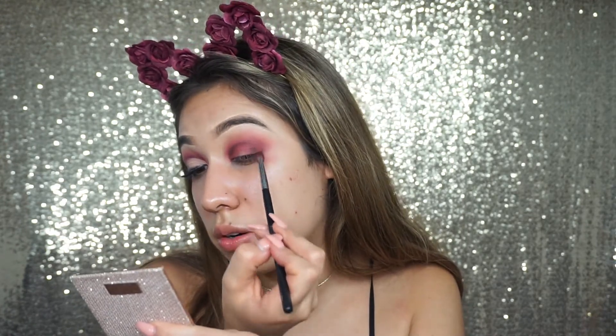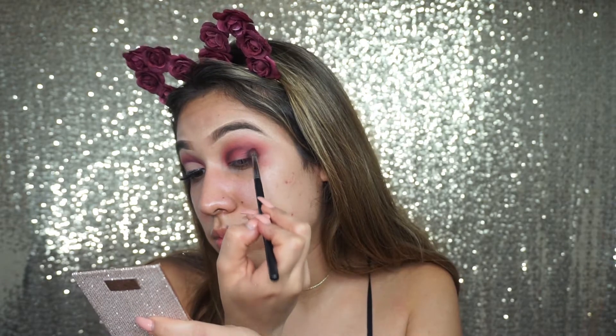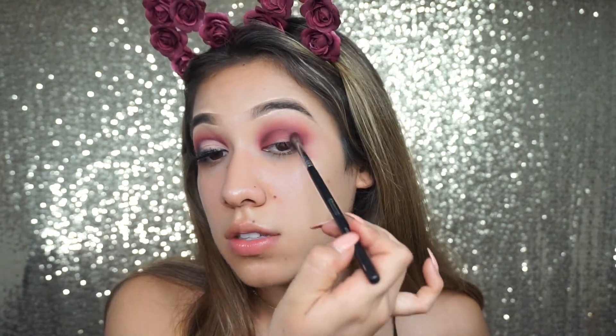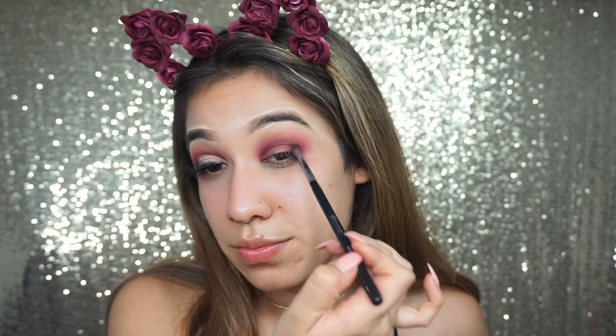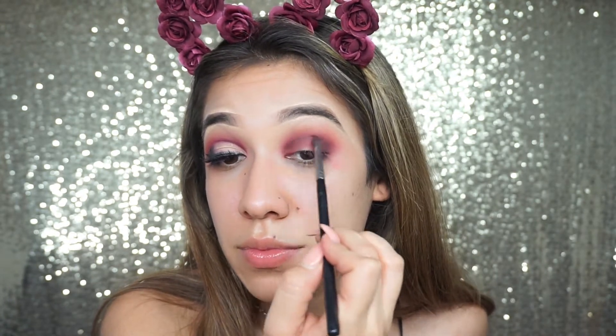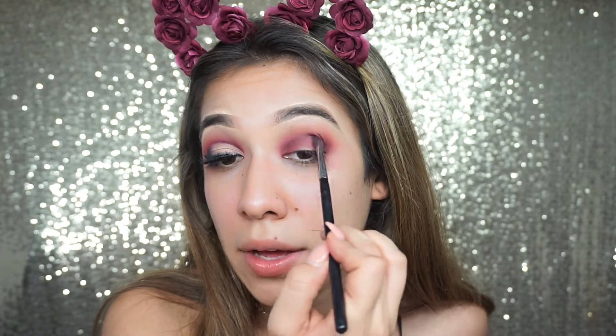We're going to take that same tiny brush, pick up the black shade, and apply it to our outer corner. Just be careful with black — you don't want to take too much or it becomes a huge mess. Just start dabbing it in there, then take that first red shade and blend out this area, sweeping it back and forth.